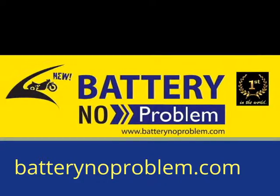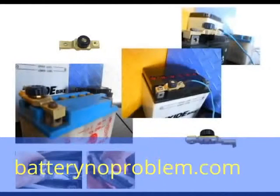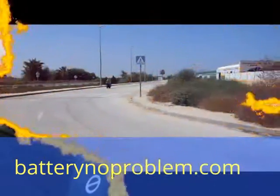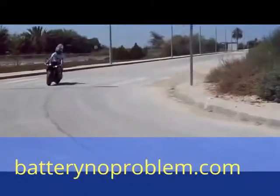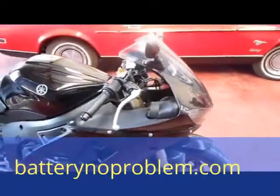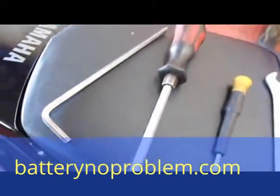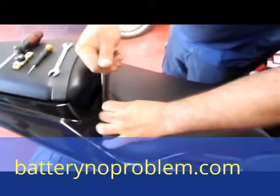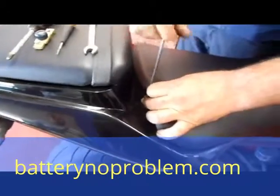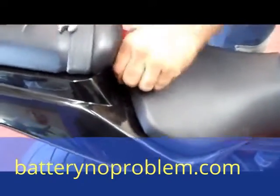Hi there, outside every bike fan. Today we'll show you how to mount a battery switch on a Yamaha. In general, the battery switch works for every kind of motorcycle, but today we will show you a very difficult one — a Yamaha 600. We need some tools, and with the allen key we unscrew the seat. We use the Yamaha to demonstrate that even in a difficult place, everything is possible.